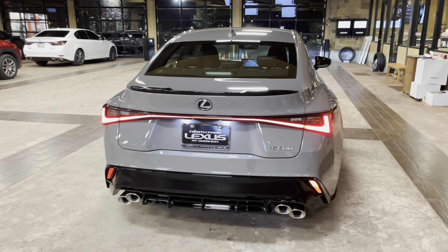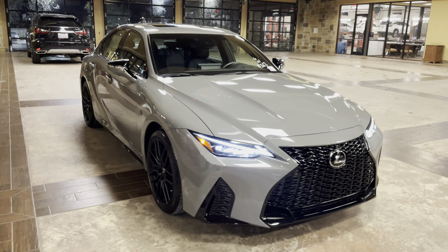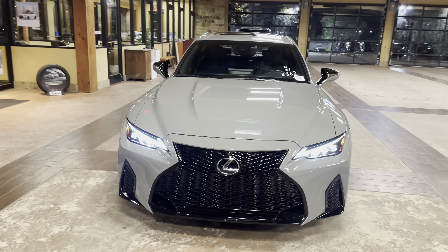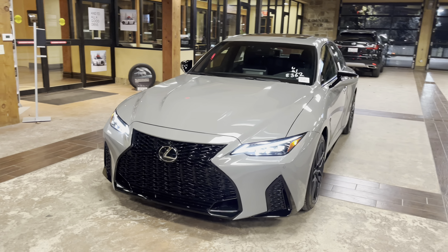On this model, we have our upgraded 19-inch matte black BVS wheels on the launch edition. On the front of the vehicle, we have our upgraded Lexus spindle grille in the S-Sport trim, and our upgraded triple beam LED headlights.